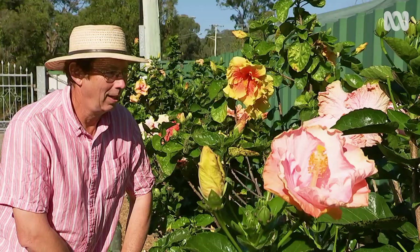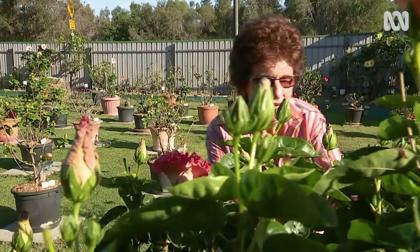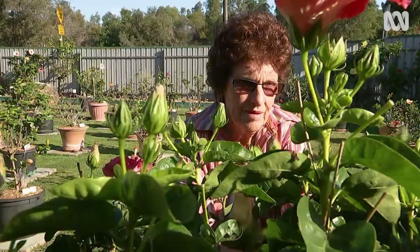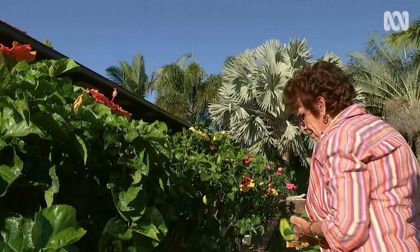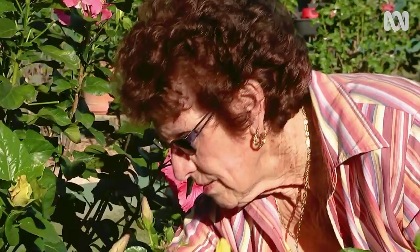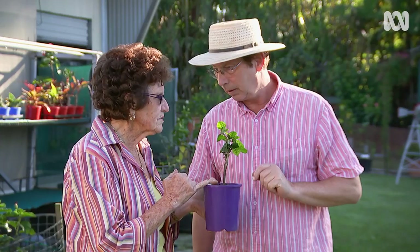One of the reasons Ida's garden is so full of lavish flowering hibiscus is because she's grafted every single one, and they're all given professional care. A lot of hibiscus plants don't grow well on their own roots, so we graft them onto the Ruth Wilcox, which is a strong-rooted plant.